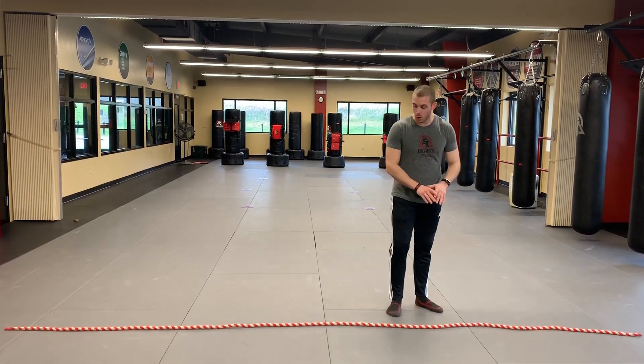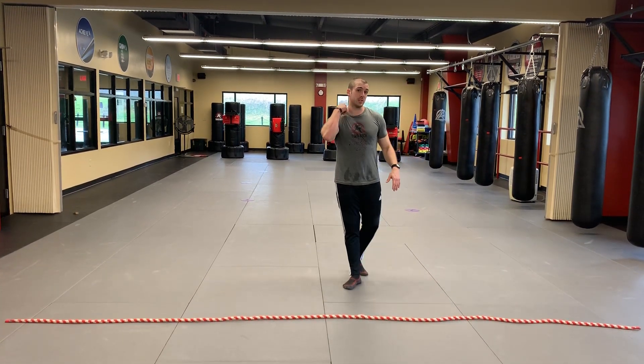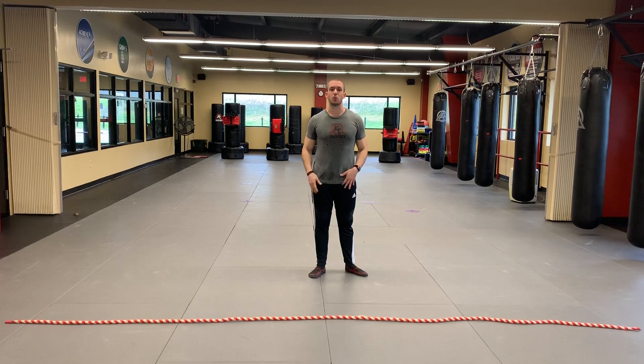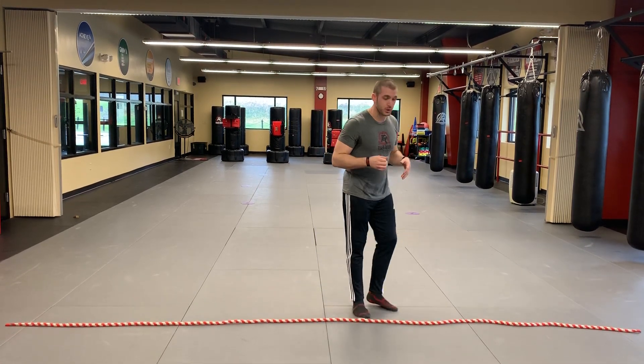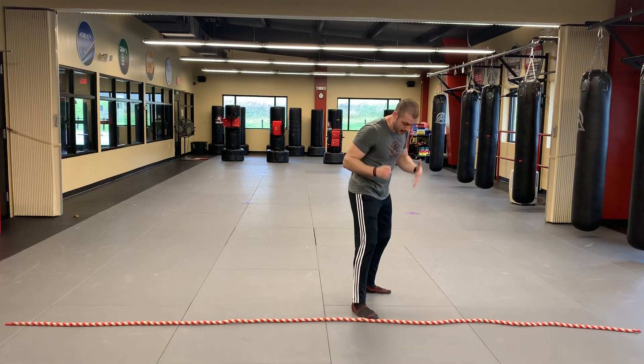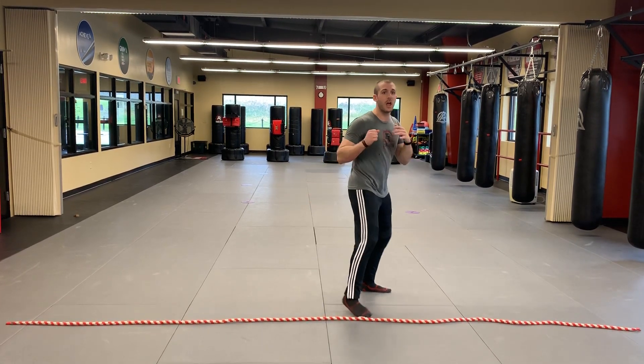All you need is a straight line for your first drill. This is all just about movement — it's a continuation of getting the legs warm and heart rate up before we really start pulling on our legs to stretch out. You start in your sparring stance behind the line, whatever you can fashion to make the line.